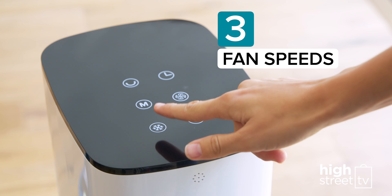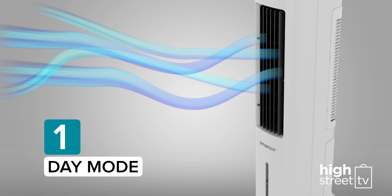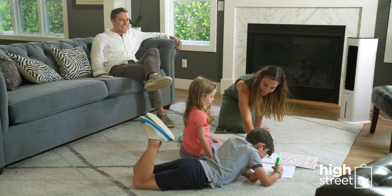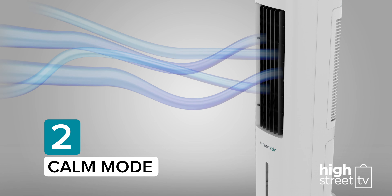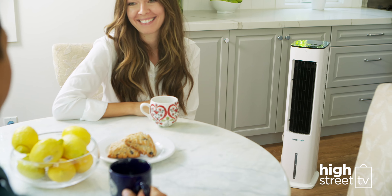The Fast Chill Tower also features three different touch control fan speed settings, so you can customise how much cooling power you need. Day Mode is a faster, powerful airflow designed to keep you cool when it's really warm. Calm Sleep Mode alternates between a medium and low airflow for a natural, relaxing, gentle breeze.